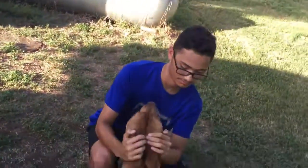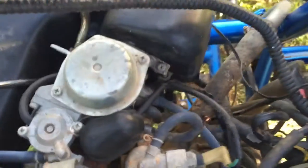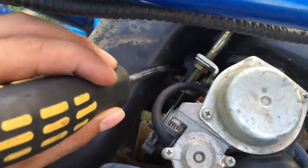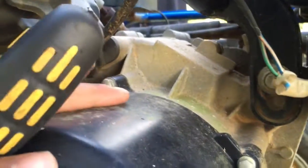Okay guys, today we're gonna start with taking off the air box — this whole assembly right here. We're gonna start by taking off this bolt right here. There should be one right over here, but it's not there. There's a nut right here, and then there's one down here — this top one — and then I think that's all.